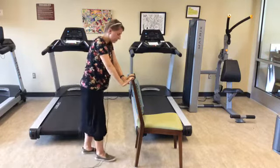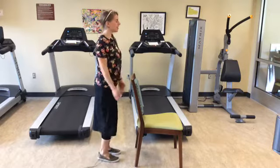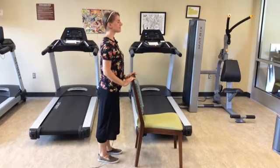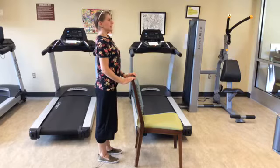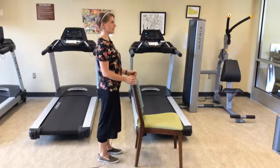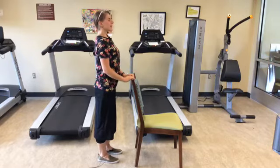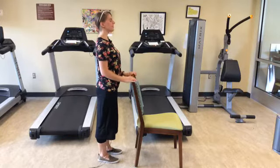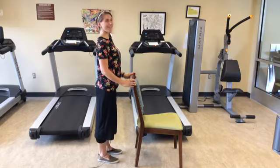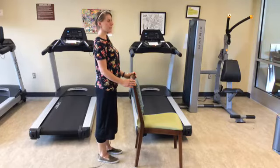Go ahead and carefully walk those feet up, coming to a standing position. Find your center here, taking a couple deep breaths, just standing with your feet hip-width apart. Make sure you find that center, that you are nice and grounded. We're not sacrificing posture — still nice and tall.